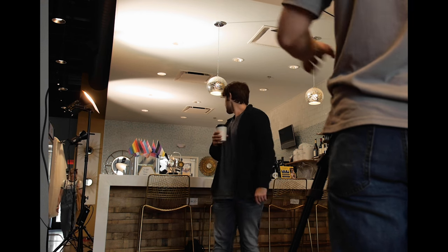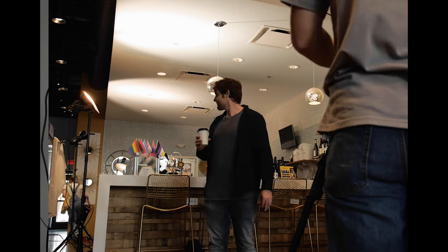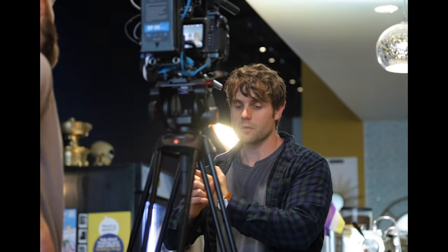We also bounced it off the ceilings a lot — the ceilings were white thankfully, so we could just shoot straight up into the ceiling and bring up the overall ambience. We used the SL60 Mark II and a Godox VL150, and those were essentially the only two lights on this short film and I think it worked really well. For my first time gaffing on a narrative project I think the SL60 Mark II was a great addition to my lighting kit.